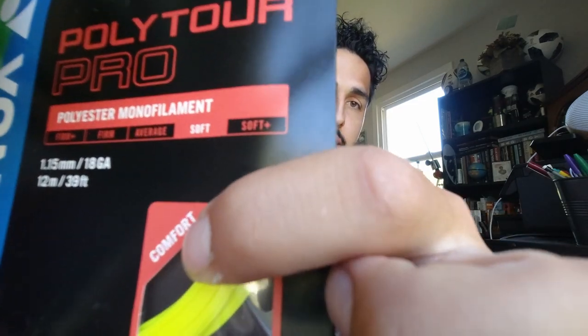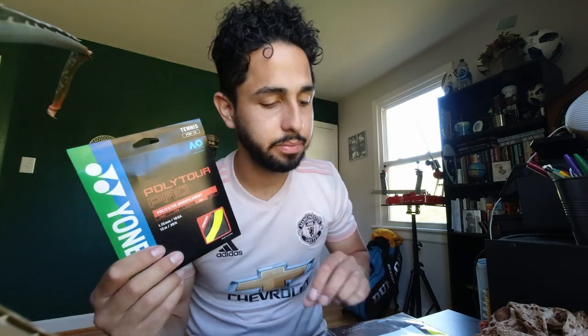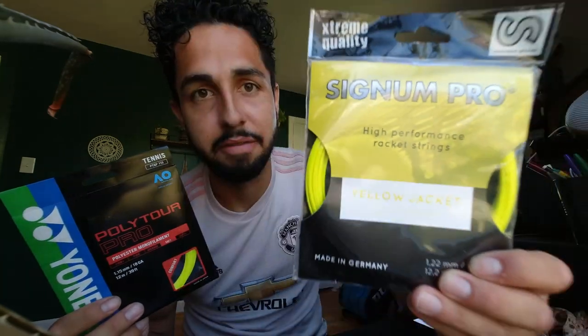Flash yellow, 18 gauge — supposedly a lot of access to spin, and comfort, very soft. You can see 'comfort' right there on the packaging, and 'soft' highlighted on the back. I've only tried this for a handful of hours in a demo, keen on having it in my racket for a fair share of time. But of course, Signum Pro Yellow Jacket is here to see if it can dethrone this established string — mimic it, emulate it, surpass it, you name it.